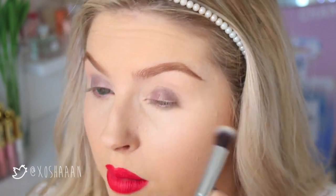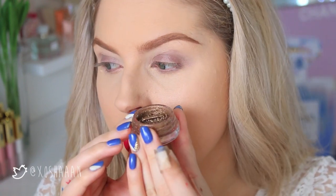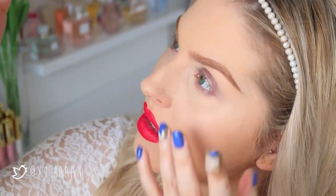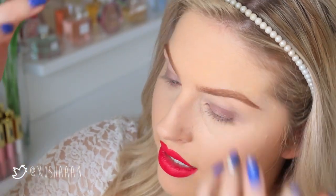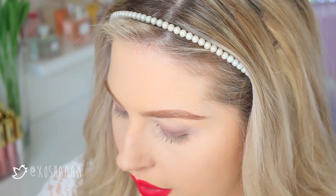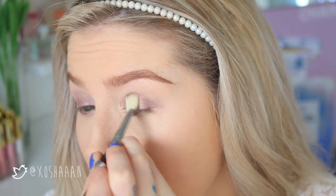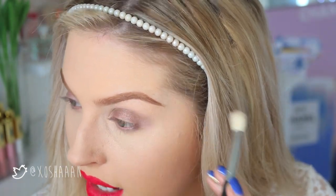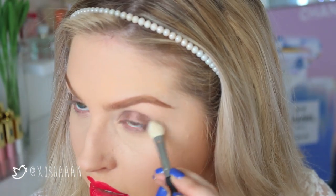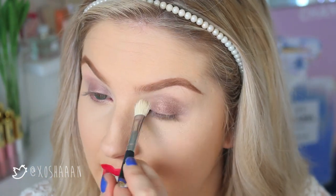I'm buffing that out with a blender brush — this is a synthetic round top blender by XO Beauty. Then I'm using this Giorgio Armani Eyes to Kill — which is destroyed as you can see, but I'm still going to use it — this is in shade 28. I'm going straight in with an eyeshadow blender brush by XO Beauty and putting some of that product on. Don't go too heavy handed straight away; just buff that on the lid and wing it out a little bit, making it quite hazy. Then take a clean blending brush and blend it out even more.